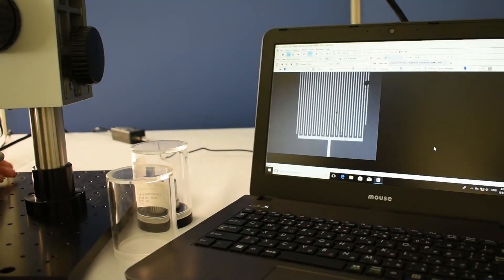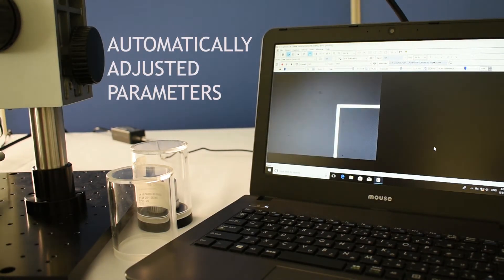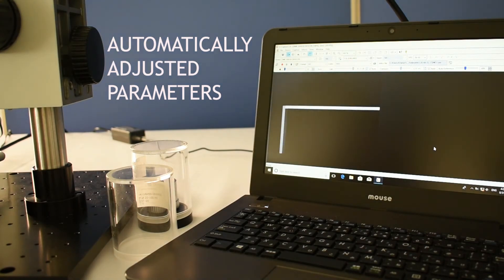Provided with the camera, this software allows for automatic adjustment of multiple parameters such as the gain and the luminosity.